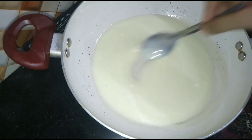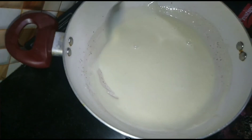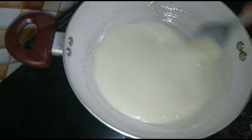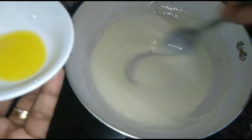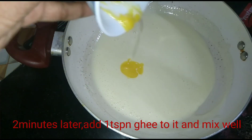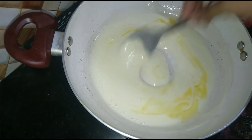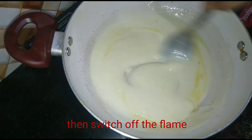Let's mix it in. We have to add 2 minutes to this. Add 1 tsp of salt. We will mix it in. It will be affected by flame.